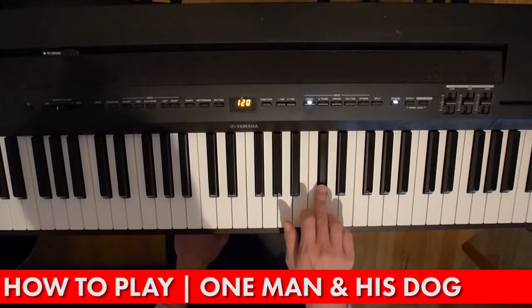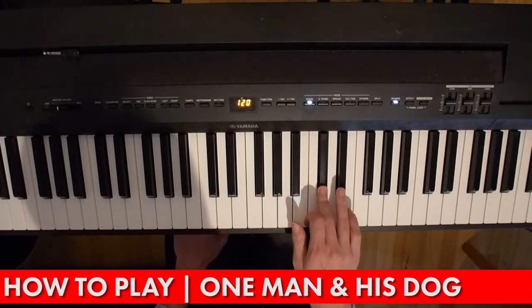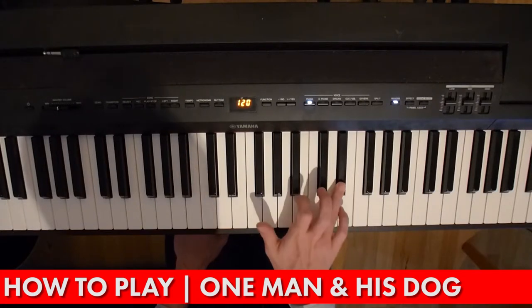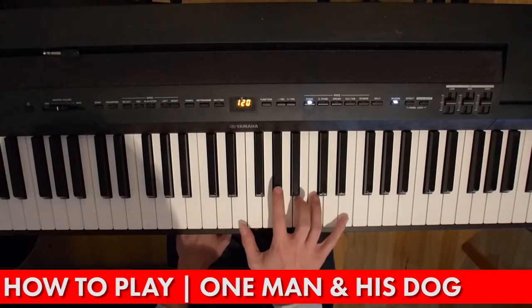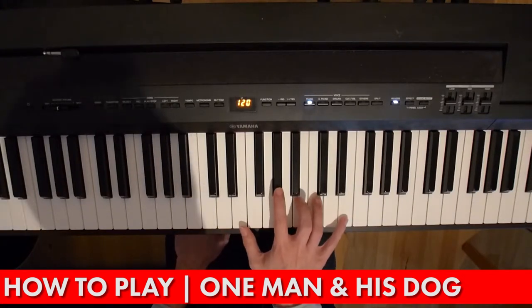And then this is the ending: C sharp twice, D sharp twice, and then an E. And that's your whole tune. So the second half of that is...